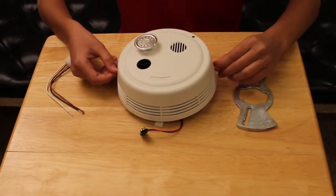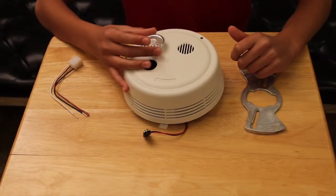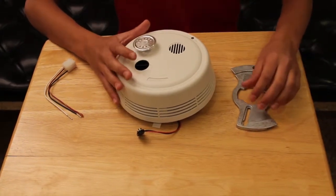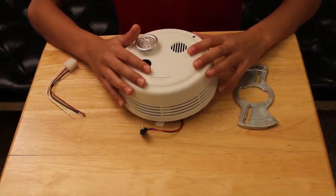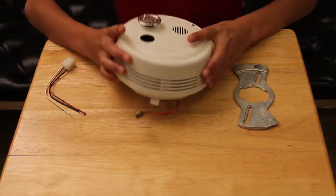If that doesn't work, it also comes with a heat sensor if you get this model. The heat sensor sounds when it reaches 135 degrees Fahrenheit.